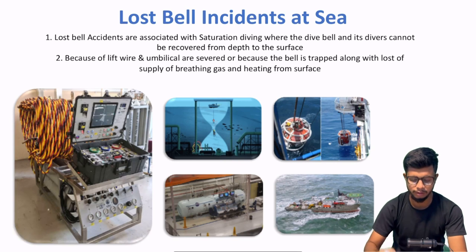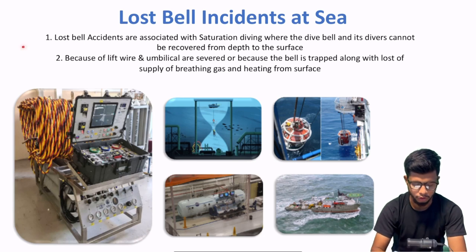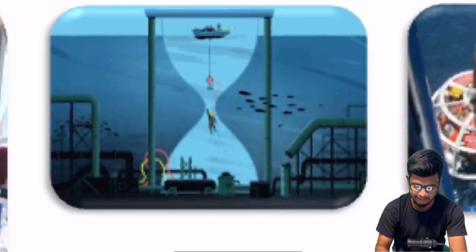First of all, we will understand lost bell accidents. As I have written here, lost bell accidents are associated with saturation diving, where the dive bell and its divers cannot be recovered from depth to the surface. Simple — you can see the diagram easily.